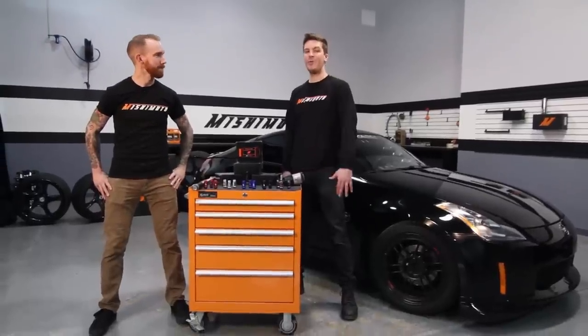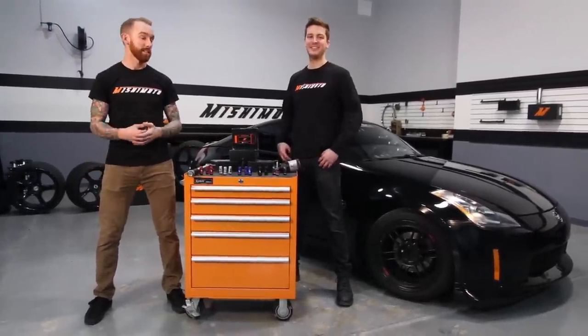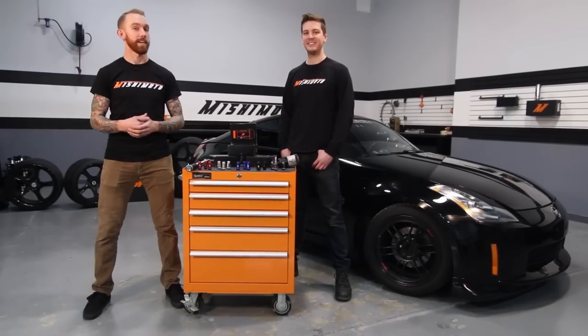Finally, when cleaning your lug nuts, make sure to use a non-abrasive cleaner, like mild dish soap. Hope you enjoyed this quick DIY, brought to you by Chris Forsberg. And make sure to click subscribe so you can catch more tips and DIYs.